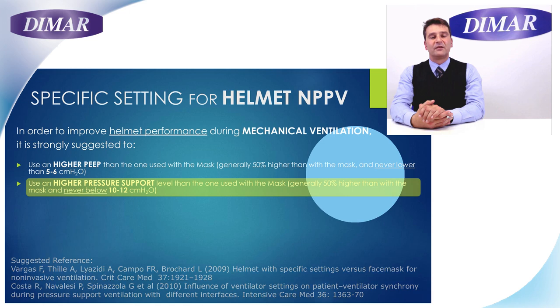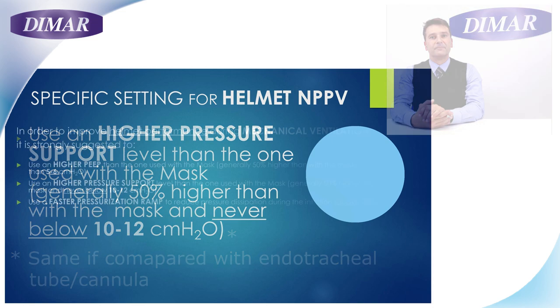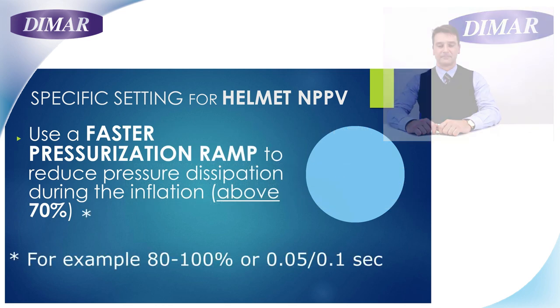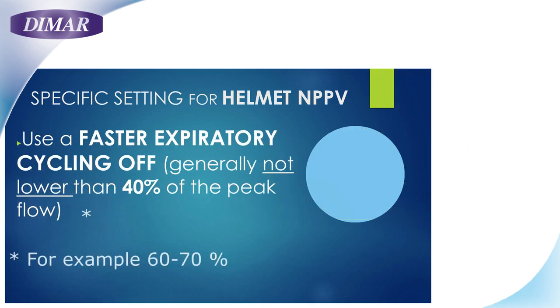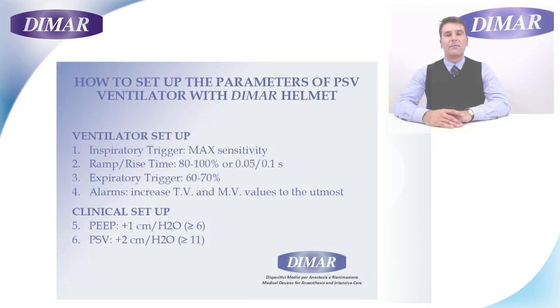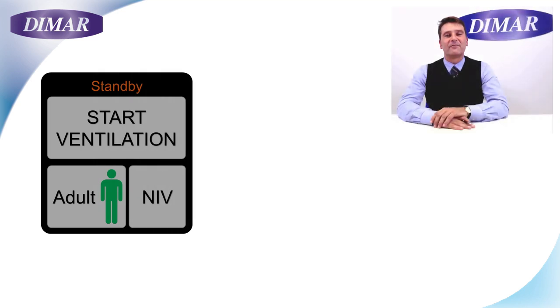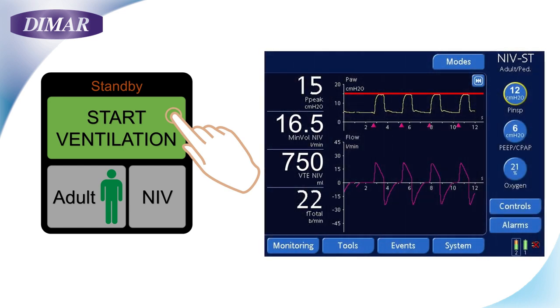Use a higher Pressure Support Level and EPAP — approximately 50% higher than when working with a mask, and never below 10 or 12 cm of water. Use a faster pressurization ramp to reduce dissipation during the inflation phase. Consider an anticipated expiratory cycling off. Remember to widen the alarm thresholds for tidal and minute volume to their maximum, because the ventilator will also measure the internal volume of the helmet. Your helmet is now ready for NIV. Adjust the Pressure Support and PIP values on your ventilator, close the zip, and start ventilation.